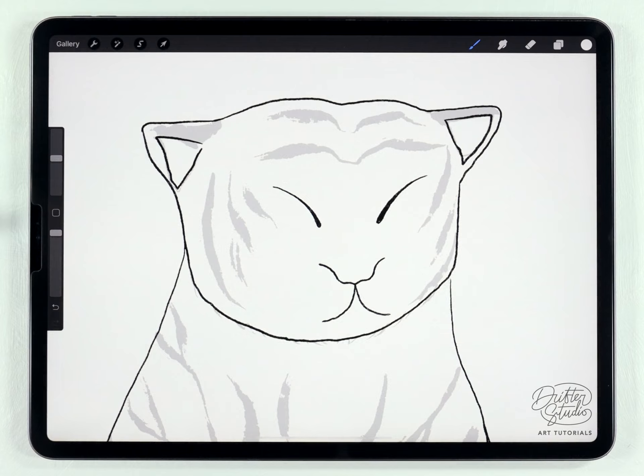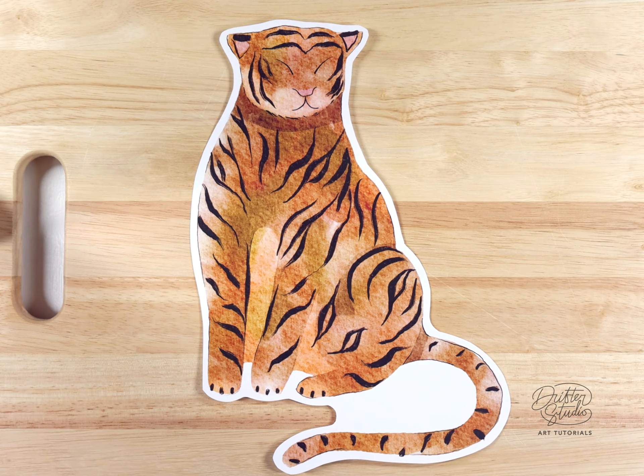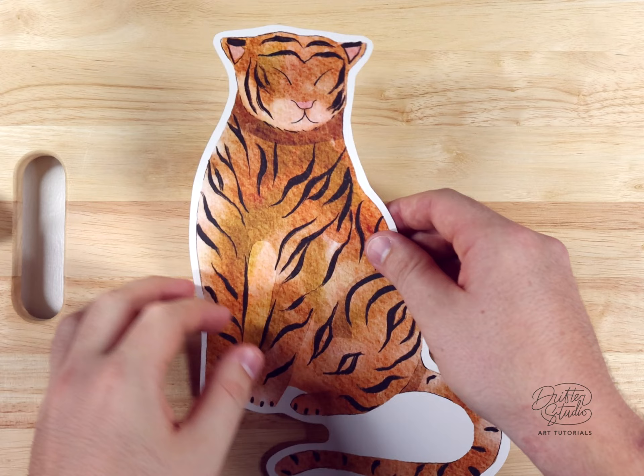Hey everyone, my name's Kelvin and welcome back to another watercolor tutorial for Procreate. In today's video, I'm going to show you how to make a very simple tiger illustration.